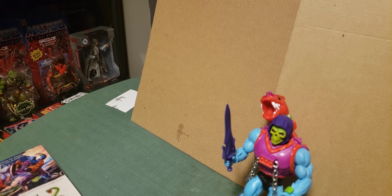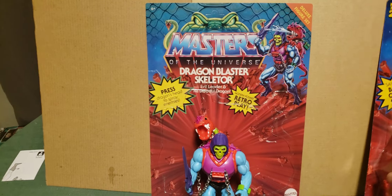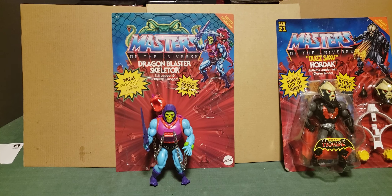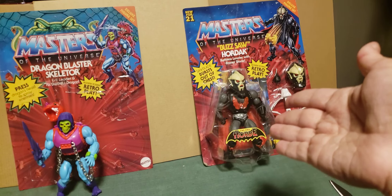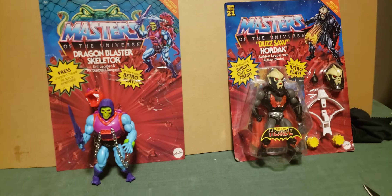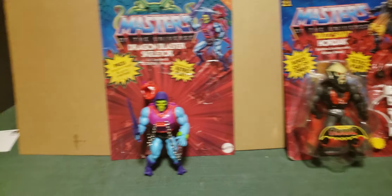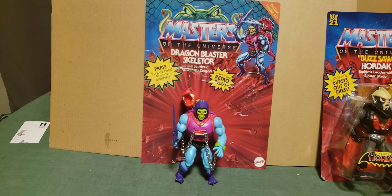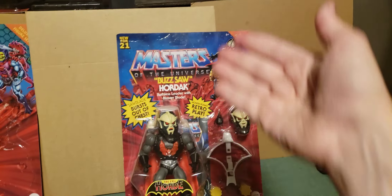I'm going to put Skeletor up with his card back for a mid-video picture or the start screen. There's Dragon Blaster Skeletor with a mostly undamaged card back - that could be the start screen. The picture of Hordak will be the end screen, and the picture of them both out of their packages in front of their card backs will be the thumbnail. Now on to Hordak.